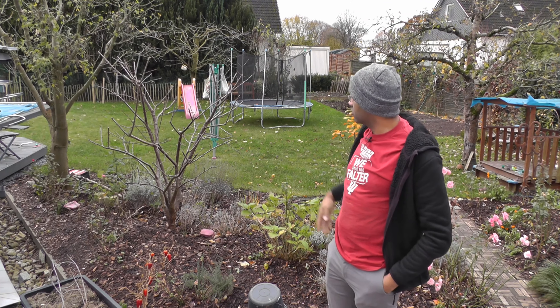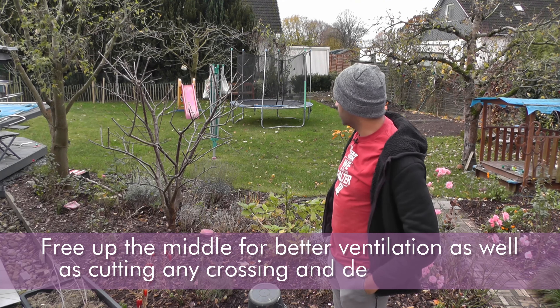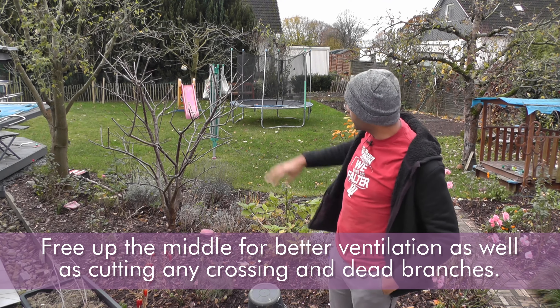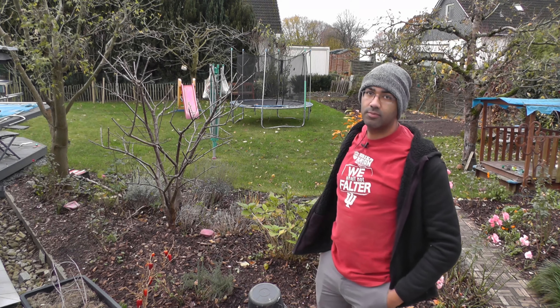It's basically the same as with the cherry video, where you try to free up the middle a little bit so there's better air circulation. But here it was more about height control. It's a very short little video but I wanted to get it out there.